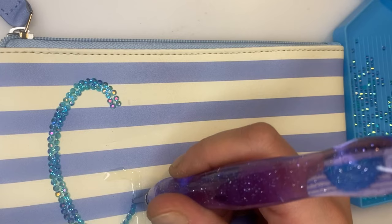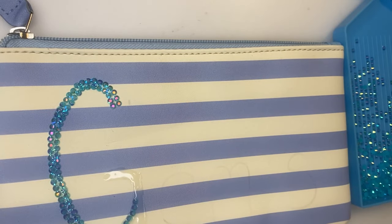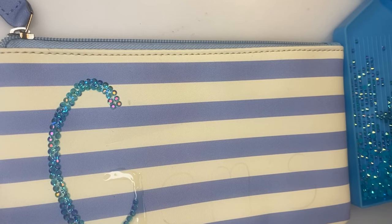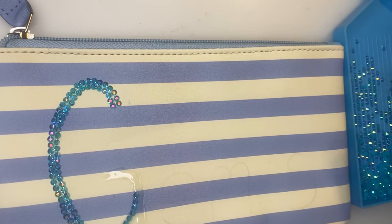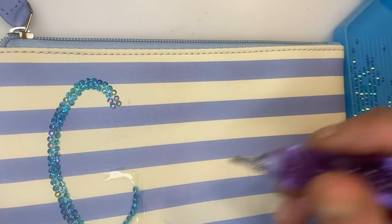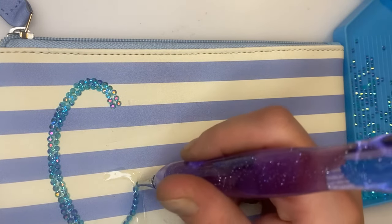You'll obviously need some glue. PVA should in theory work, but I don't know how well it will hold. So if you've got some fabric glue or the old B7000 lying around, I recommend grabbing that.